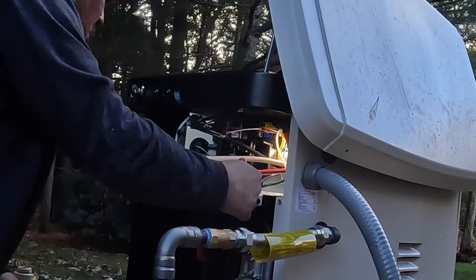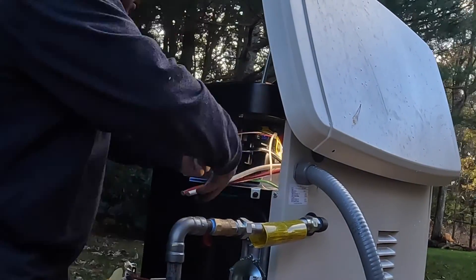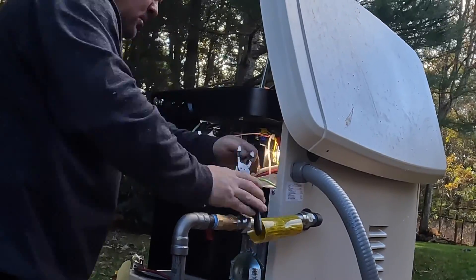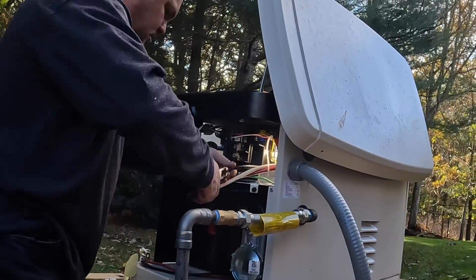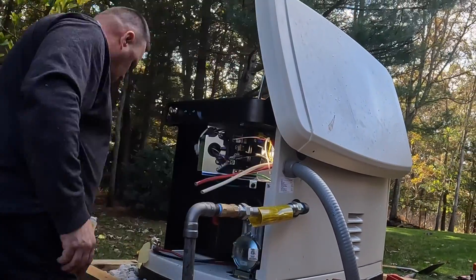Overall, I set aside one day just to do the wiring for the generator and get that cable across the basement — in preparation for the second day when I'll turn the power off to the house and install the transfer switch.